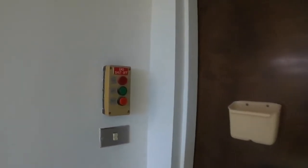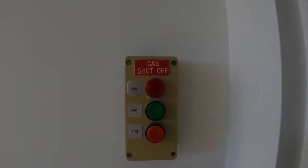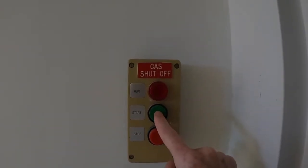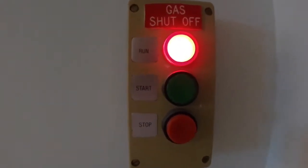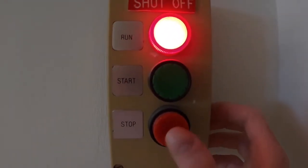Then as you leave the room, you should check the room's main gas valve. When the gas is on, the red light will be showing. To turn off the gas, you simply push the big red button labeled 'stop.'